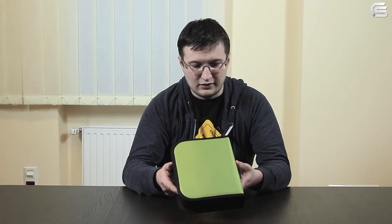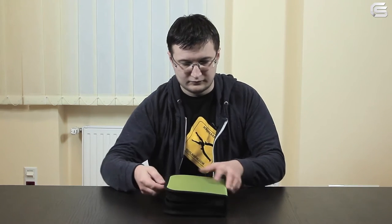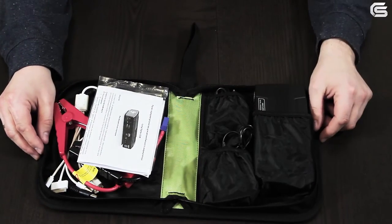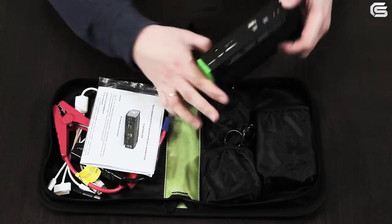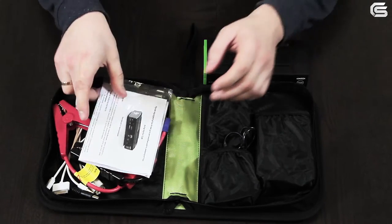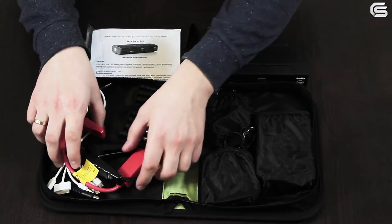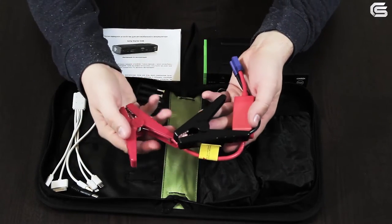Let's now take a closer look at the D28 jump starter. The device comes in a light green case made of very pleasant material. Inside you'll find the jump starter itself, a user manual, and clamps for starting a car.